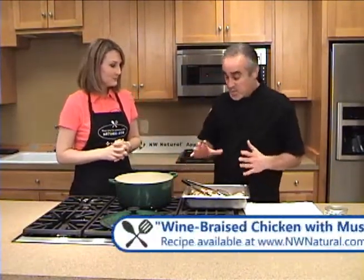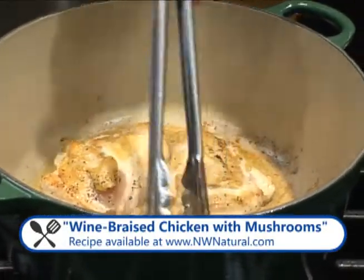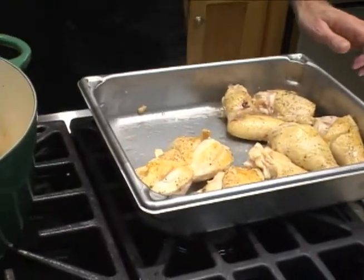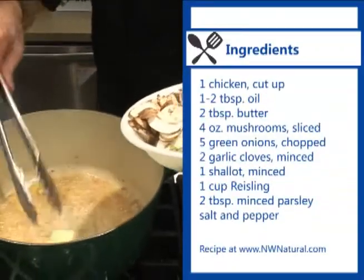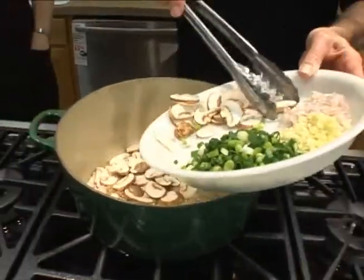This is a wine braised chicken. All we're going to do first is brown the chicken, for about three to four minutes, and then we're going to start sweating down the vegetables. We're going to add a couple tablespoons of butter to the pan, and then as soon as that melts, we're going to add the mushrooms. We're doing this over medium heat, not quite as high as we were browning.